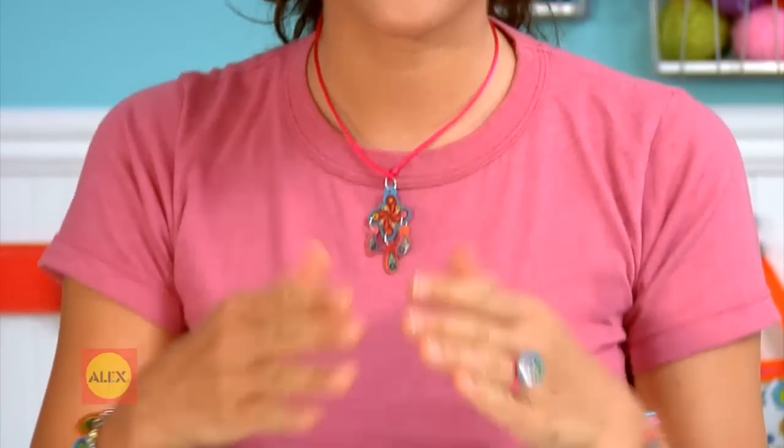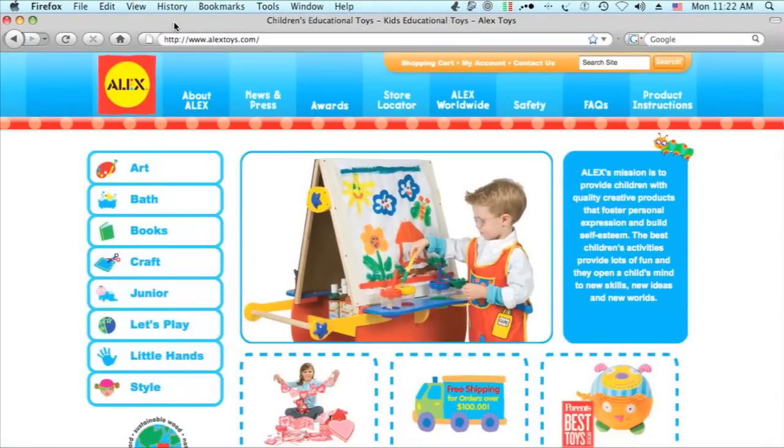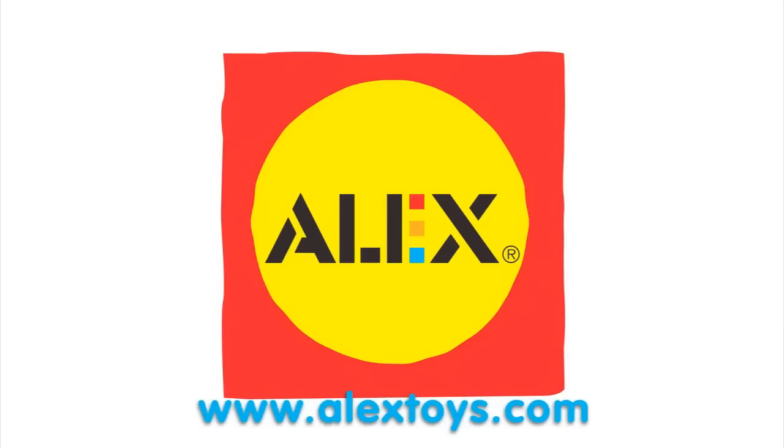All done! Wasn't that easy? Now you can create all sorts of wonderful projects with your Shrinky Dinks! Have fun! To find out more, or for purchasing information, please go to www.alextoys.com.